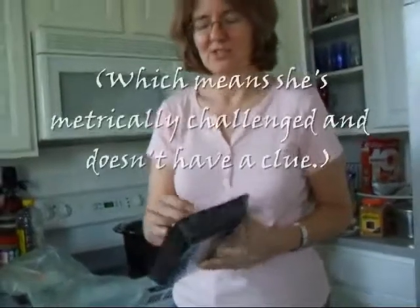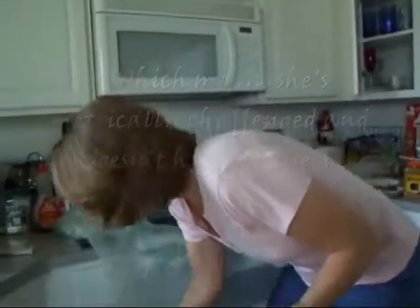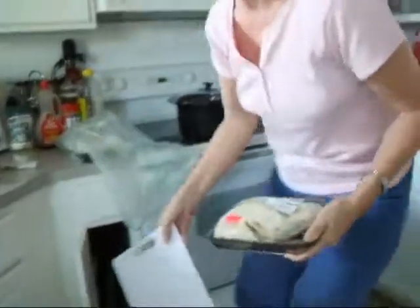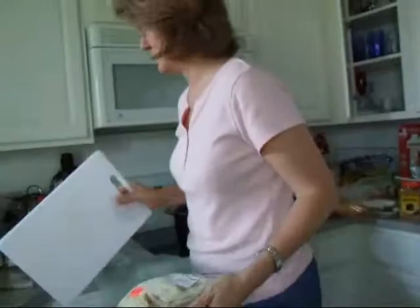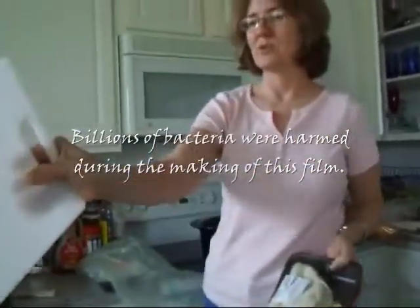I'm supposed to wash this and cut it into seven centimeter squares, which is about two and a half inches. I'm going to trust them on that one. Never use the same cutting board for your tripe that you use for your vegetables.